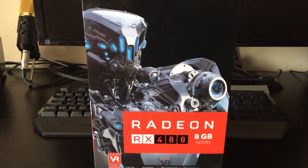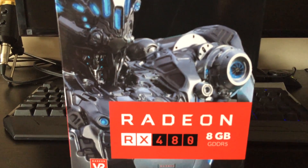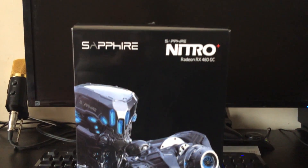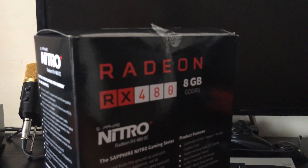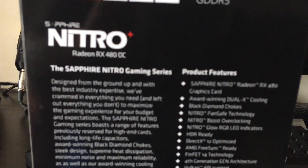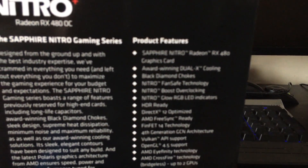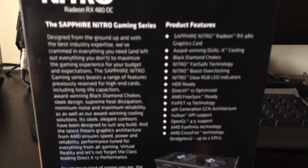Sapphire has gone with this sentinel-looking mech design for the artwork on the box — really, really nice actually. I think it's pretty good, better than some of the boxes I've opened which are pretty bland. At the rear, it recommends a 500 watt power supply, and it gives you a rundown of features: OpenGL 4.5, Vulkan API, AMD Crossfire, along with another look at the card.